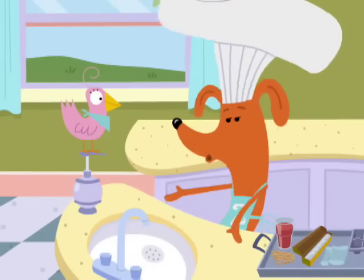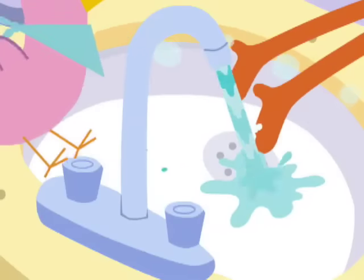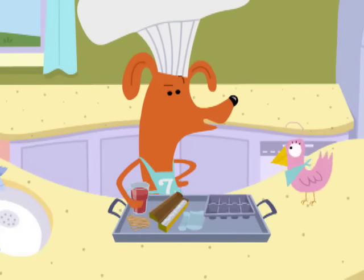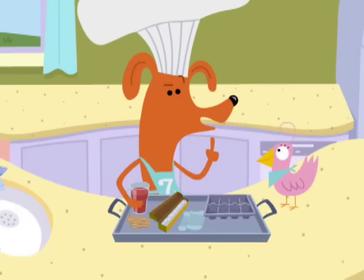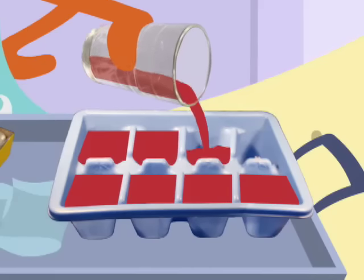We must wash up right away. We wash our hands to make them neat before we fix our tasty treat. Hands are clean. Let's begin. First, with a grown-up's help, pour some of your favorite juice into the ice cube tray.